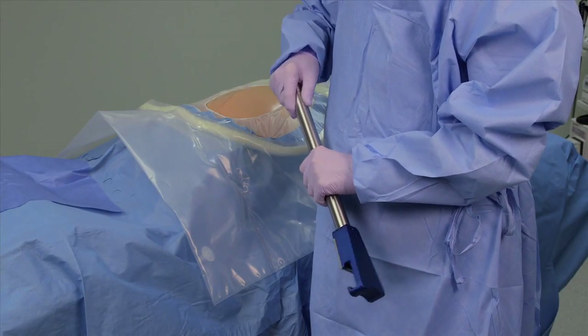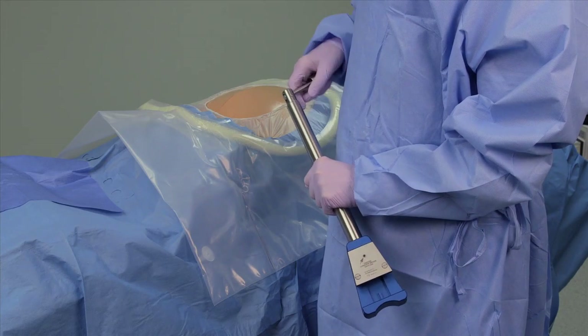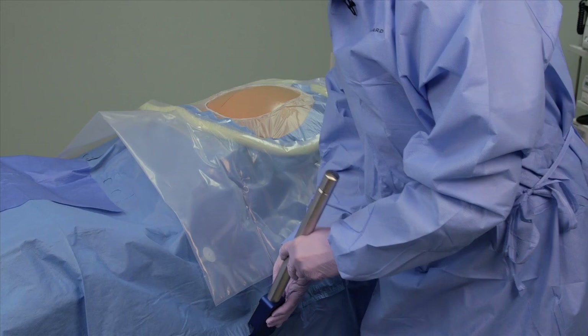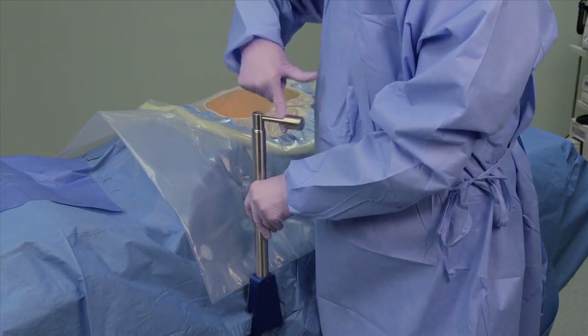The table post is set up just after the patient is draped to eliminate the need to double glove later and to avoid interrupting the course of the operation to set up the retractor. The table post is attached to the table at a point where a second assistant would stand.